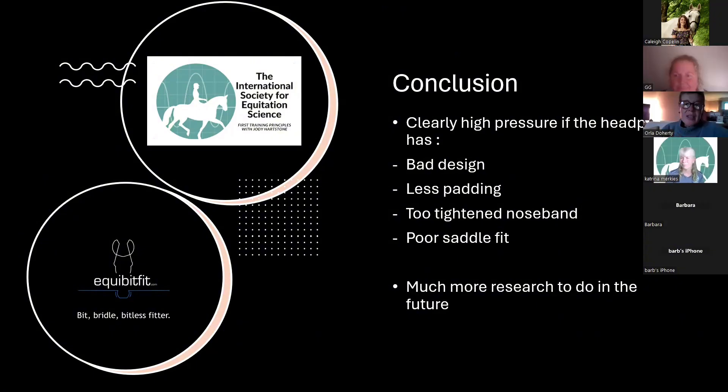Thank you, Geraldine, that was really interesting. What do you think is the link between poor saddle fit and high levels of pressure at the poll? When we took the measurements, if you have more pressure points under the saddle — perhaps on one side — it can be due to the rider but also to poor saddle fit, or asymmetry of the horse. We find it reflected on the same side of the horse's head, so there is a link.